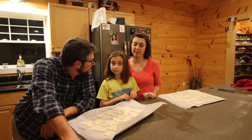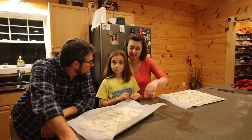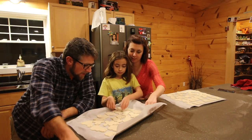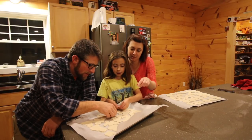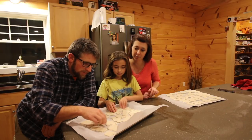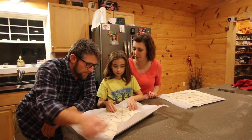That was fun! Now we're going to bake them and decorate them another night. It's nice when people give you ideas for simple things to do — we had everything at the house and just did it an hour after supper. We'll decorate a different night.